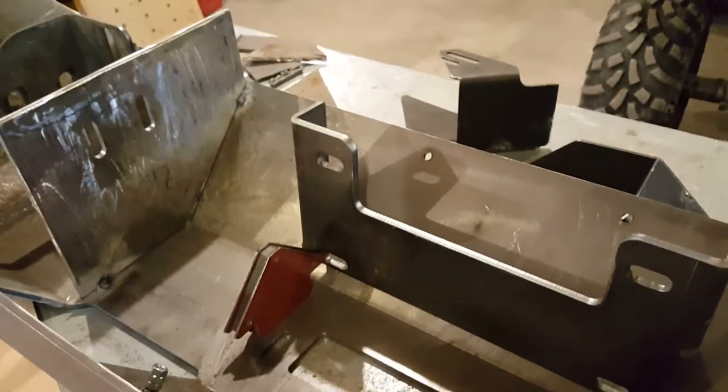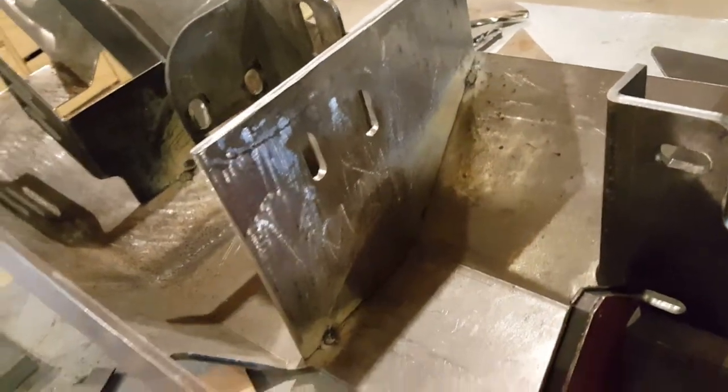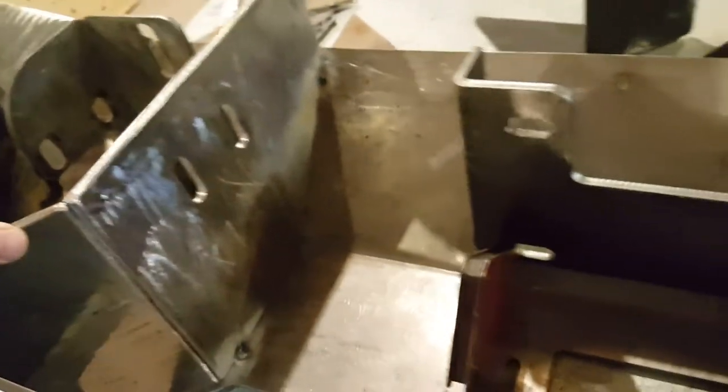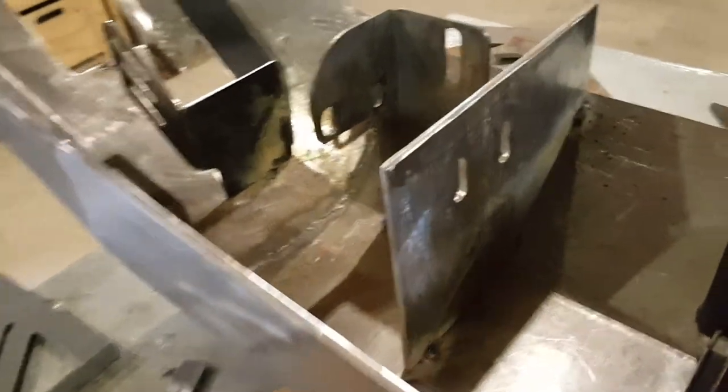The next step in our bumper build is adding some gussets or reinforcements. This is the beginning of it — it's a quarter-inch plate that's basically going to go from top to bottom. I have the winch option, so I have holes for accessing controls on the winch, and I'm going to build my plate to go right around the hole. It'll get welded at all the seams. This will give, in my opinion, quite a bit of added rigidity — this is already stout stuff, but on the vehicle with just the little mounts they give you, you still get plenty of flex. With this in there, you won't get any torsional twist to the bumper at all.